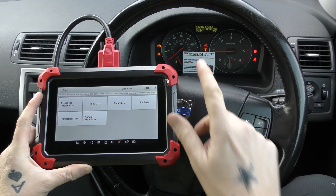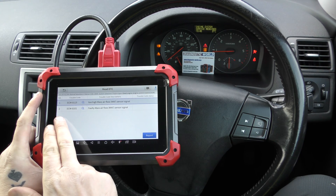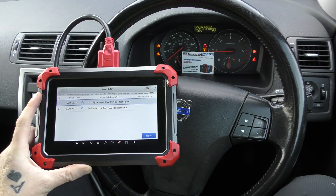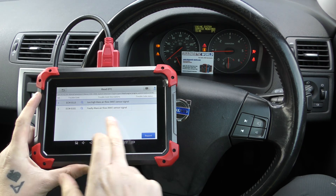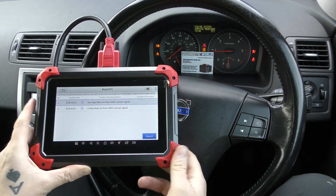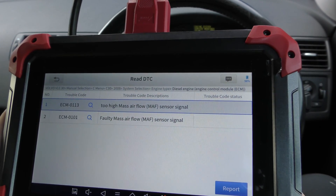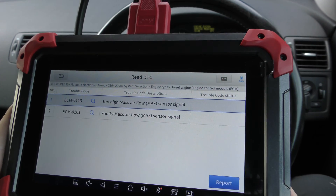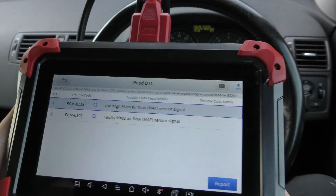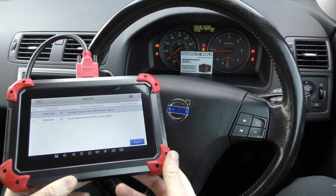You can see we've got the engine service required message. We're going to go to Read DTC — that's diagnostic trouble codes — and these are the fault codes we've been getting. ECM 0113 and 0101: these are both relating to a faulty mass airflow sensor, or MAF. We haven't actually replaced the MAF as yet, so we won't be able to erase these fault codes.